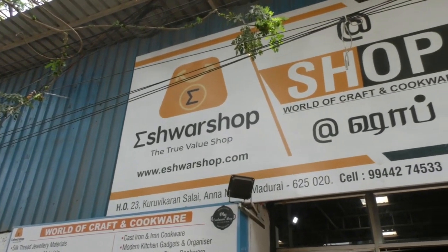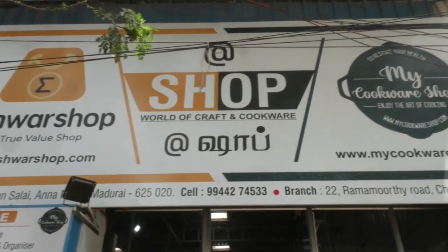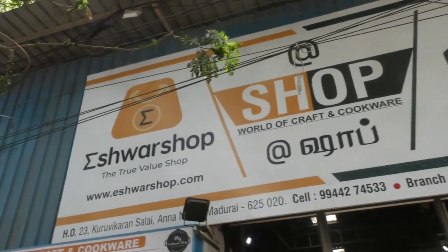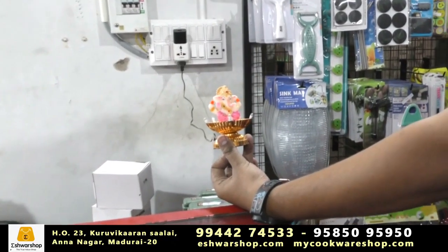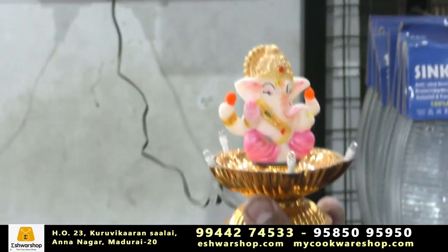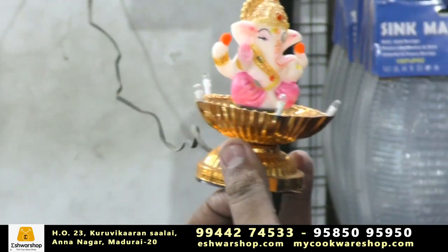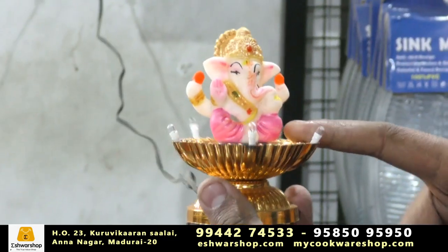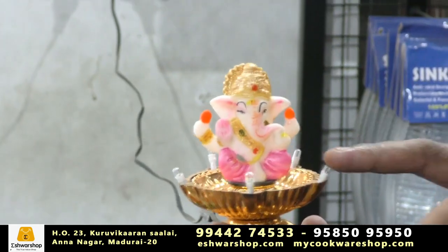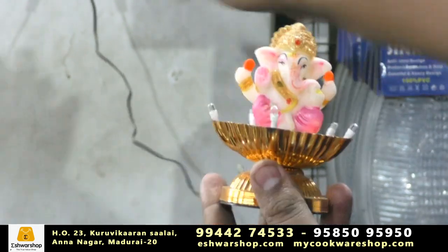Welcome to Eshwar Shop and My Cooker Shop. We are here at the back side and front of our shop with Ganesha items. We are going to step back and start right now.